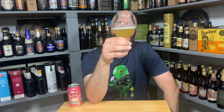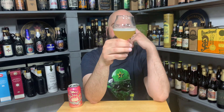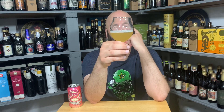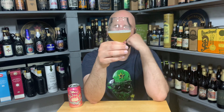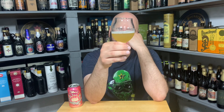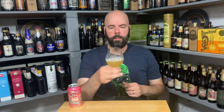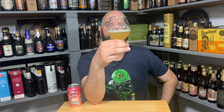It's a golden ale color, looks unfiltered, not particularly hazy — maybe a little bit of chill haze. The head is white, not a lot, not that I poured super aggressively. Looks like a nice beer — a little bit of carbonation going, some lacing, a little bit of legs, at eight percent.